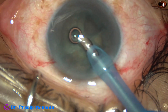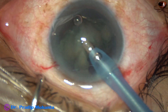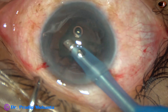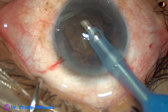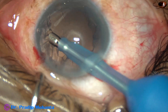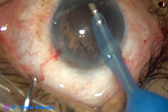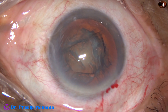See how easily we can pick up the nuclear pieces. In this case, I am not even using the chopper. All the pieces have come out and now the epinucleus is also removed to some extent. The rest of the nucleus and cortex can be managed easily.